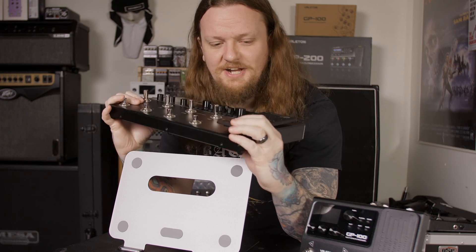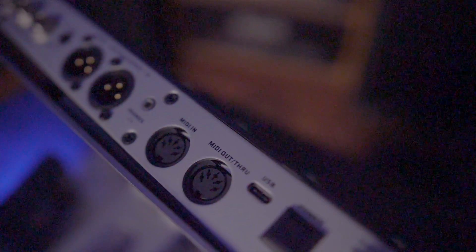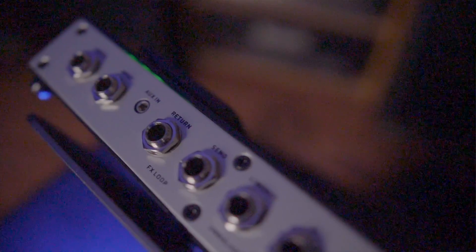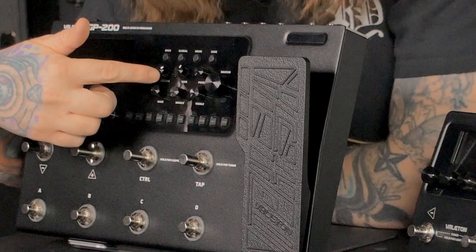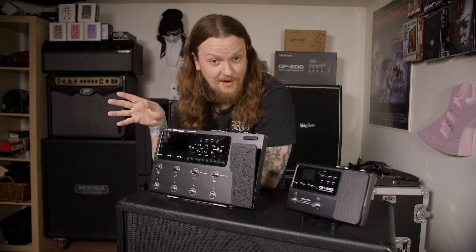Moving on to the GP200 — it has the same full metal chassis build quality, a much larger and more usable expression pedal, and a ton of connectivity options: MIDI in and out, USB Type-C for the editor, balanced left and right outputs with a ground lift switch, unbalanced mono outputs, an effects loop, an eighth-inch auxiliary input, an eighth-inch headphone output, the guitar input, and a quarter-inch expression input for an external expression pedal. The front also has direct parameter controls for your amplifier so you don't have to navigate menus.